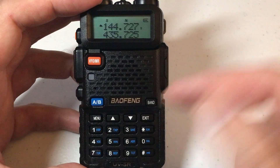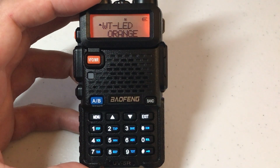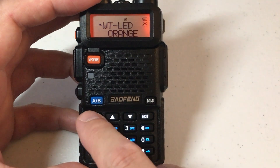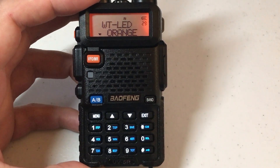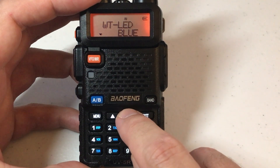If you get timed out, just press menu again and it'll take you right back to that same item. To change your color while you're on it, press menu again and now you're in the editor. You can use the up or down arrow to choose a different color.